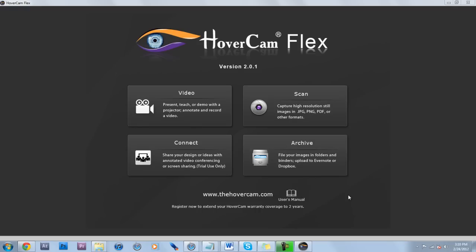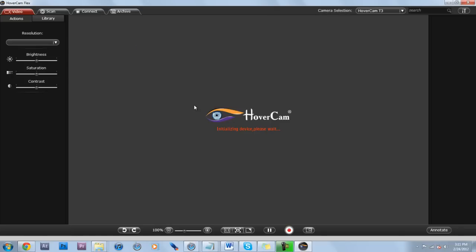The software it comes with is very nice. You can live record, take pictures, and much more. As you can see, it's got fast reflexes for live streaming purposes.